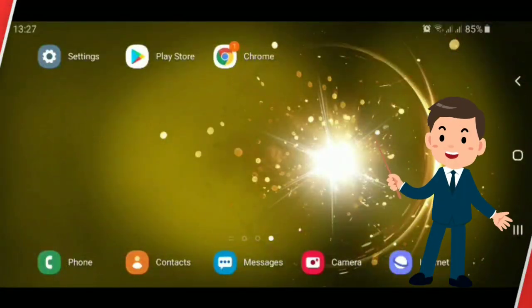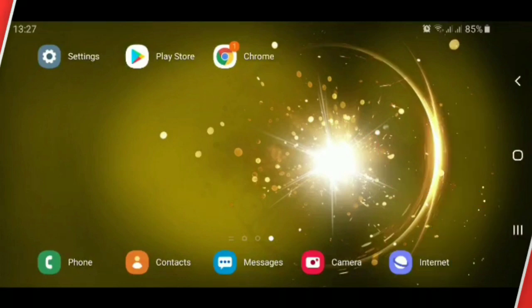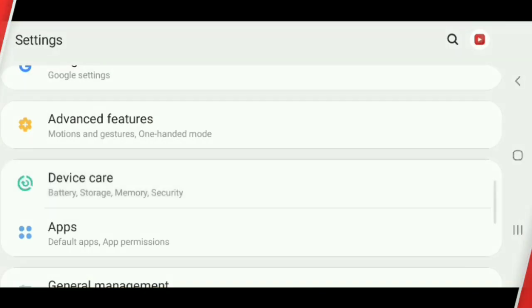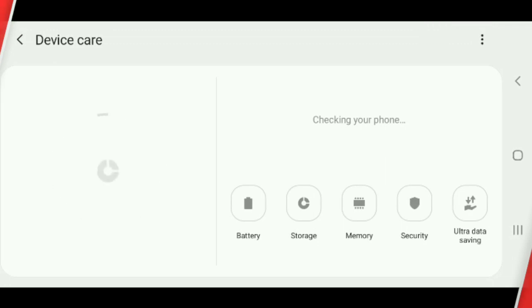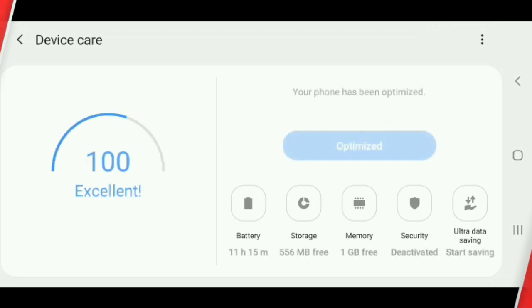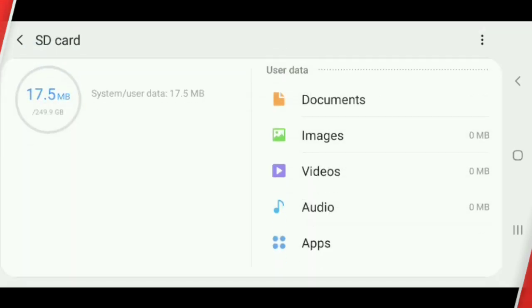Hello, what's up YouTubers! Today I will show you how to format your SD card and how to backup your files in SD card. Click Settings, click Device Care, click Storage, scroll down and click SD card, click the three dots on the upper right corner.